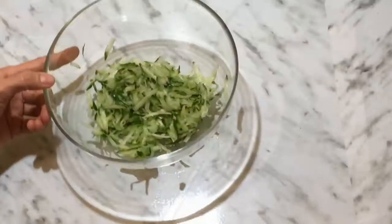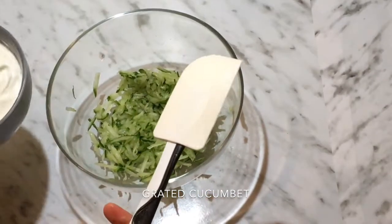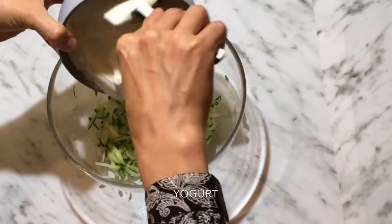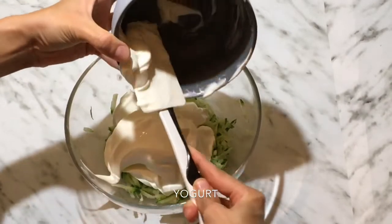I have added the drained cucumber in the bowl. Now I'm adding two cups of yogurt in it. I'm using Greek yogurt.